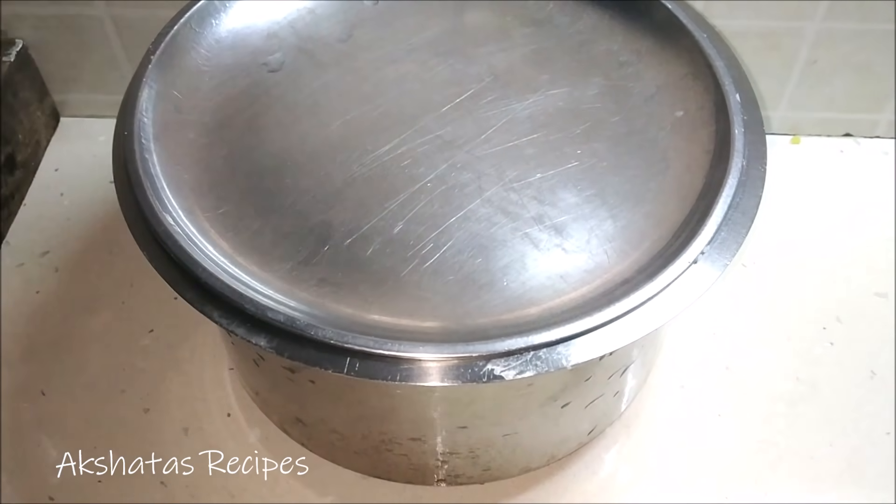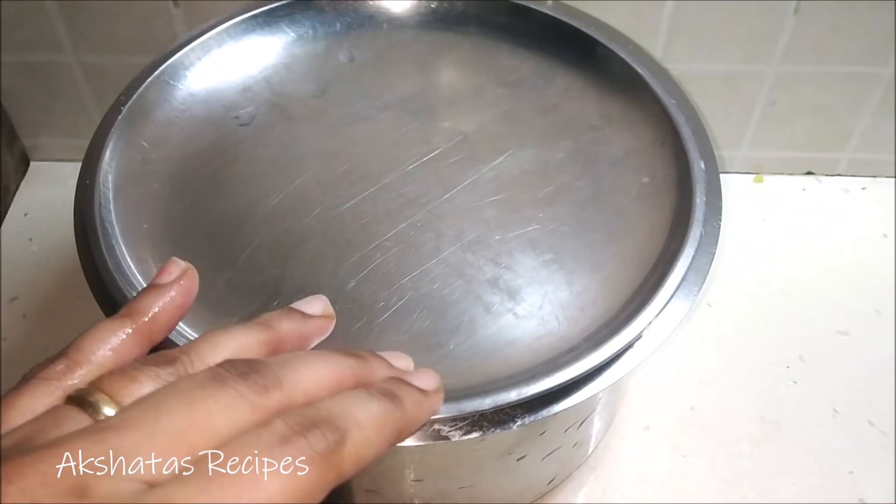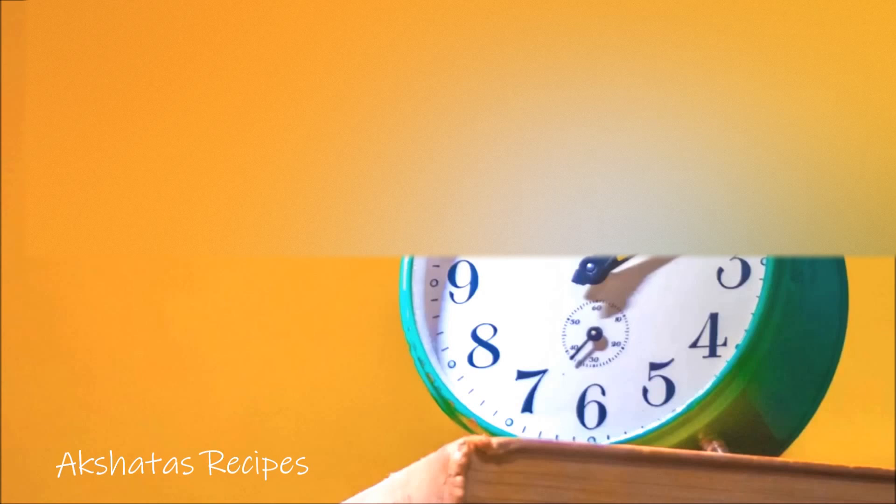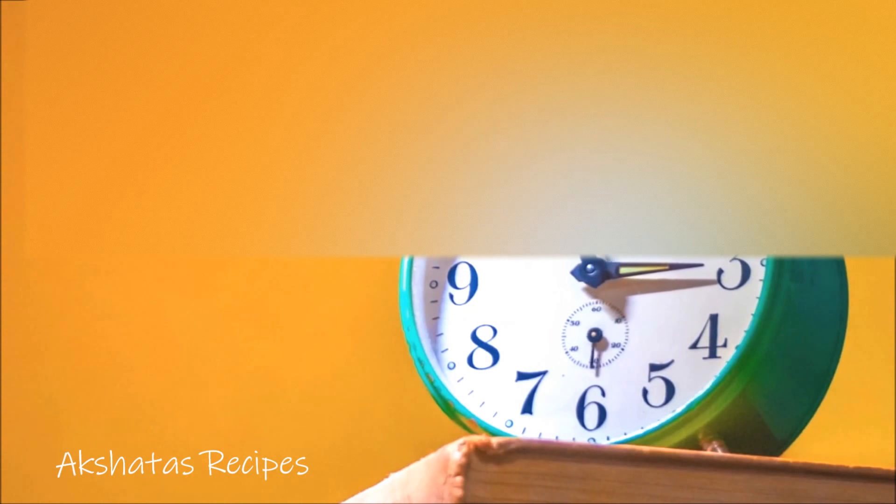After 7 to 8 hours your batter will double in size. You will see it just fluffs up and rises. When you take a spoon and run it through, you'll get a very light, fluffy consistency. Now add a little bit of salt to taste and mix the batter to make it smooth.